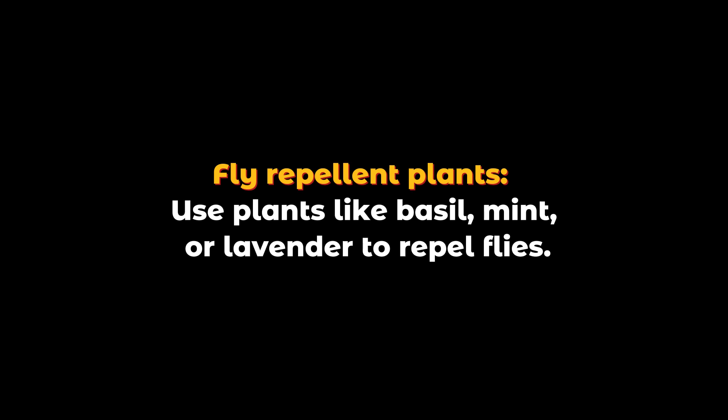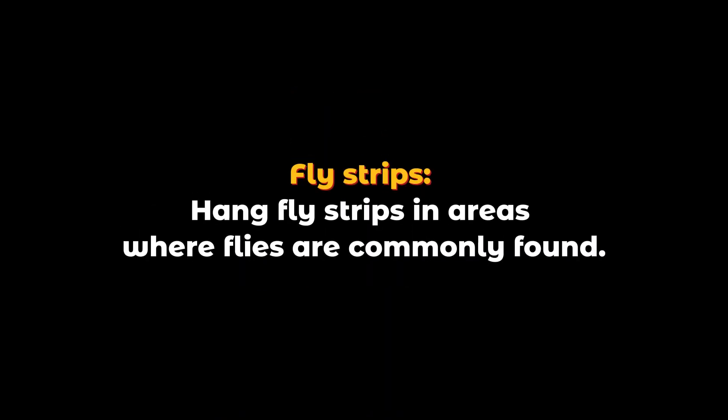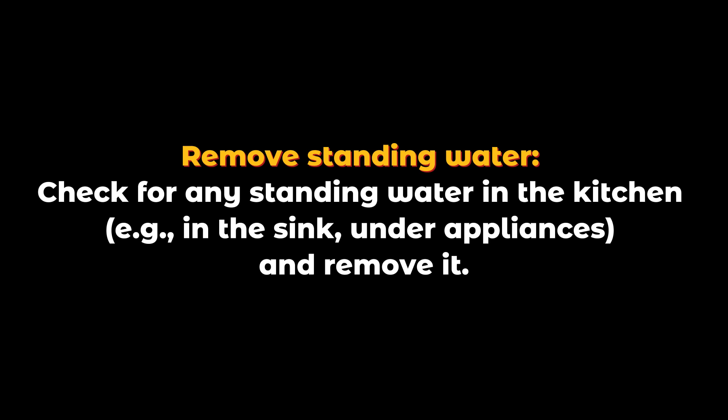basil, mint, or lavender to repel flies. Fly strips: hang fly strips in areas where flies are commonly found. Remove standing water: check for any standing water in the kitchen, such as in the sink or under appliances, and remove it.